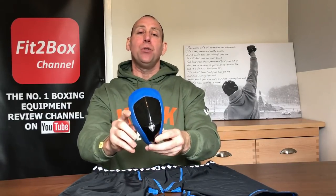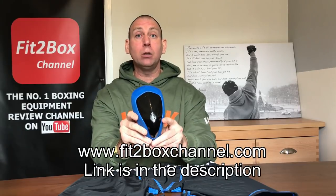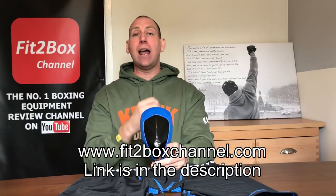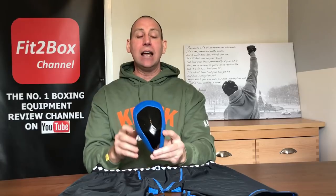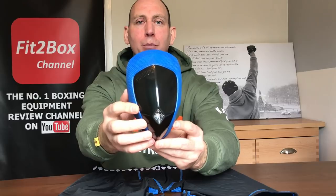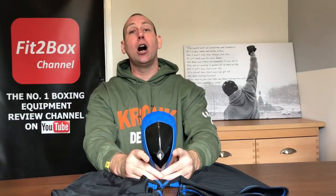These champions will join the other champions highlighted on my new website at www.fit2boxchannel.com. If you like this channel please check out that website — I've put all the videos in order so you can find what you're looking for very easily across different categories, including a champions category. So without further ado, a last look at the Diamond MMA cup — really really impressed with it. Great protection and a fantastic buy for your training. Hope you enjoyed that. Please like and subscribe to Fit2Box channel and I shall speak to you soon.